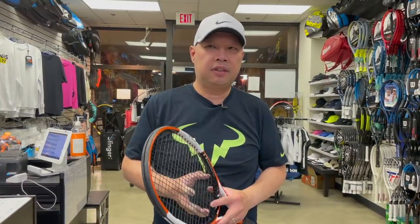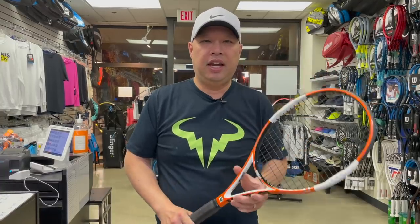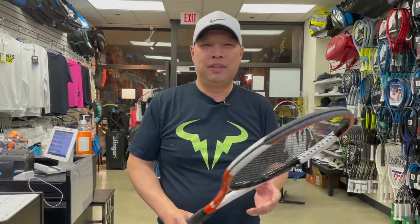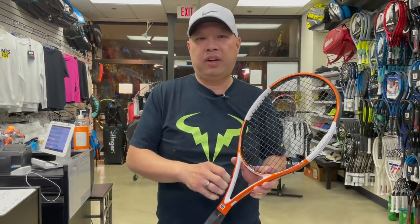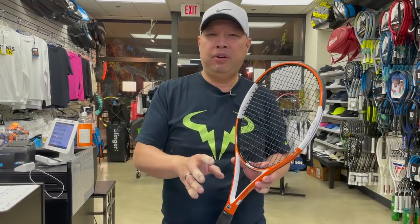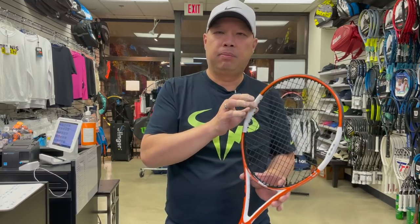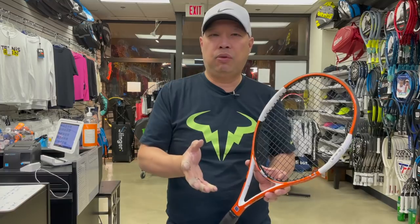I had to take the racket out and give it a quick hit. When I first tried this racket 17 to 20 years ago, I wasn't really a big fan of it — I thought it was too light, a little clunky, and the sweet spot was a little on the small side. I hit with it again now and still don't really like it, so this is not my type of racket.